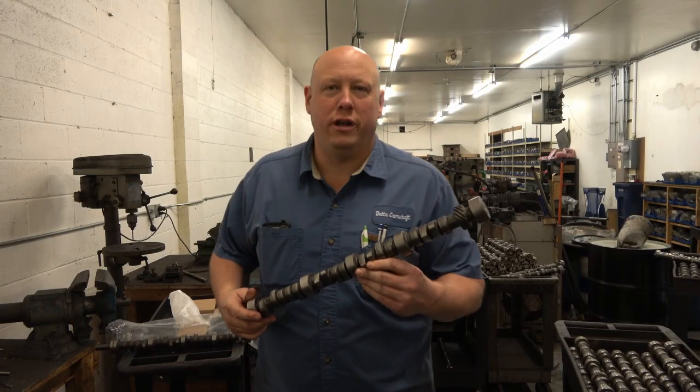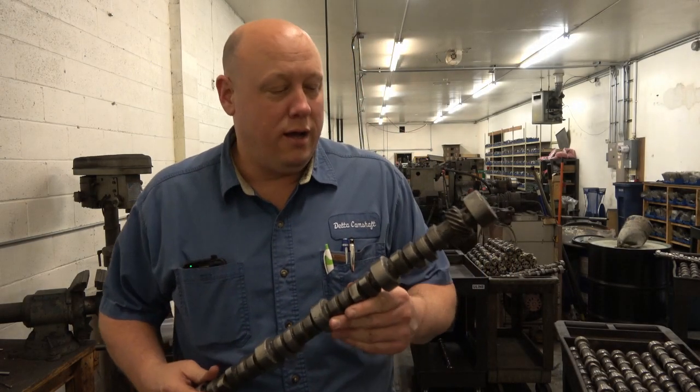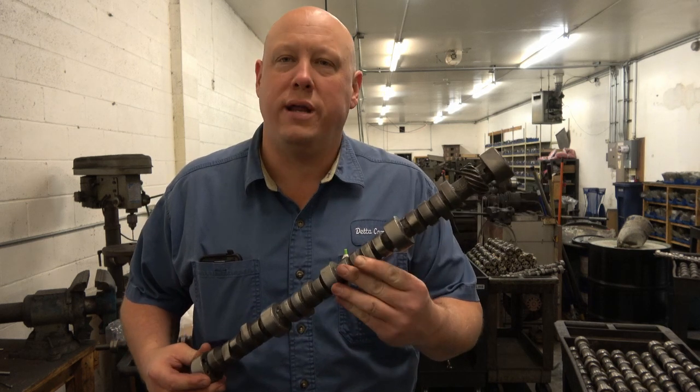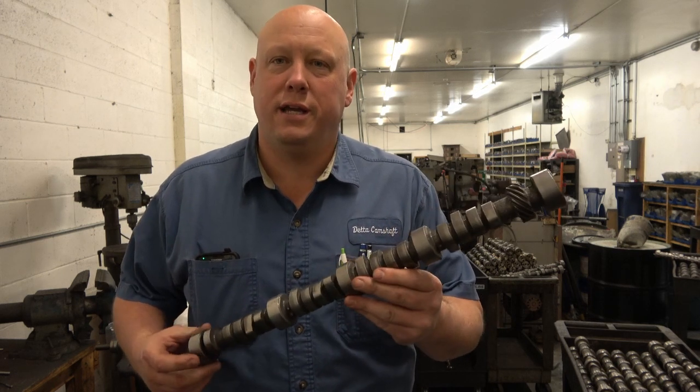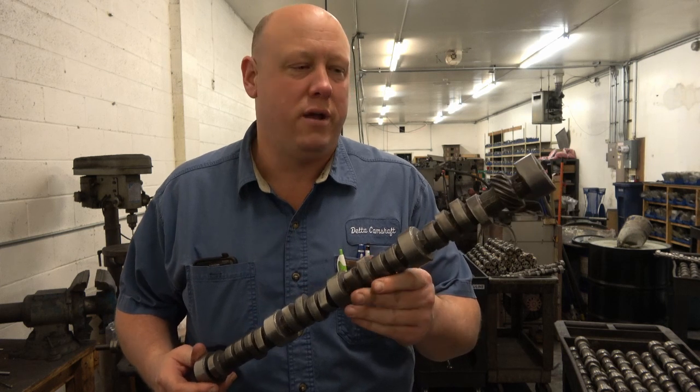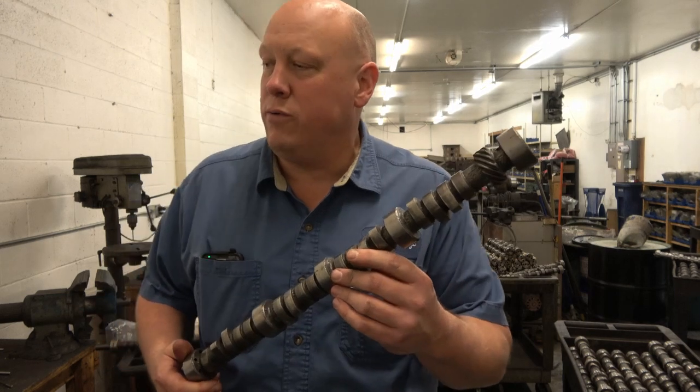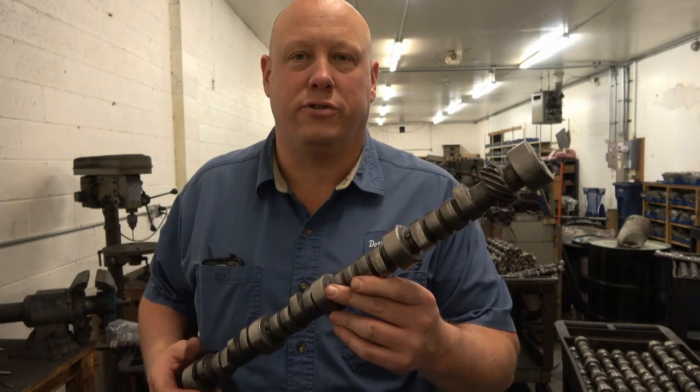Good afternoon, this is John at Delta Camshaft. Today we're going to be showing a little video on how we straighten camshafts. This is a small block Chevy camshaft made from cast iron, and I'm going to go ahead and show you and explain what's going on during the process of straightening.